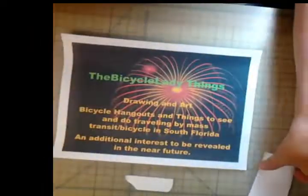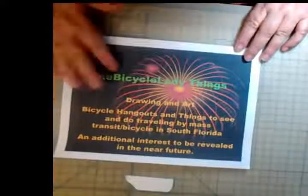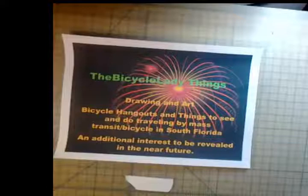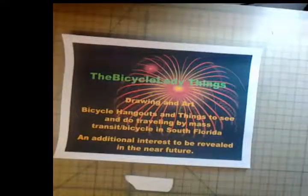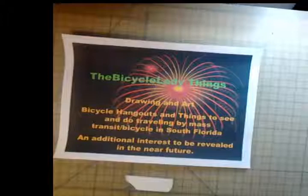Hi everyone, this is the Bicycle Lady here and I'm happy you've joined me. This is my first video so please bear with me. I just thought I'd put a little something together to let you know who I am. How did I get the name Bicycle Lady? I did volunteer work in which I did repairs for various organizations of their clients' bicycles, one being the homeless, and this was quite rewarding.